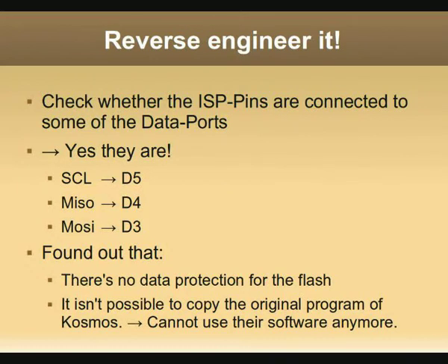First I checked whether the ISP pins are connected to some of the data ports. And I was lucky — yes they are. The serial clock line is connected to D5, MISO is connected to D4, and MOSI is connected to D3. I also found out that there is no data protection for the flash, and I wasn't able to copy the original Cosmos software, so I cannot use the Cosmos program anymore. But I don't need it.